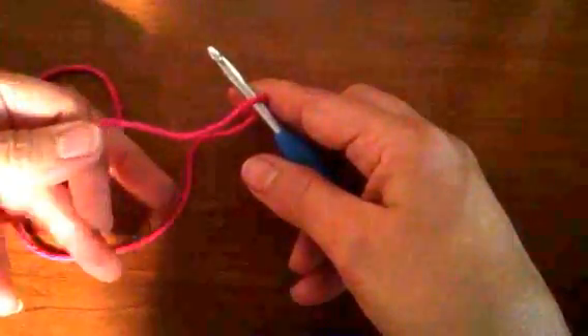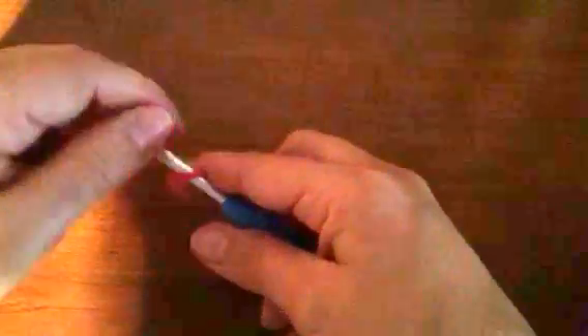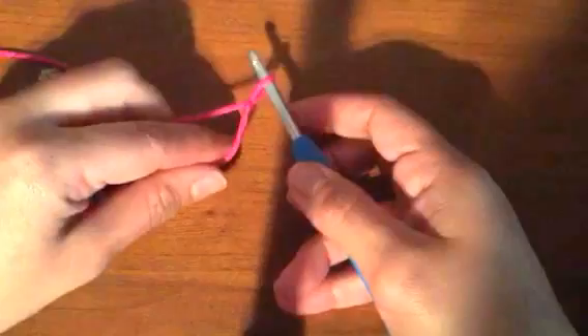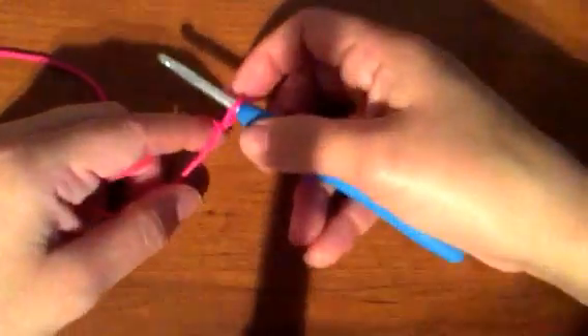I make a loop, wrap it around — you see the short part — wrap it around, twist in front, over the back, and pull through a loop. That's how I do my slip knot. People do it lots of different ways, but that is the way I do it. Now I have a loop.